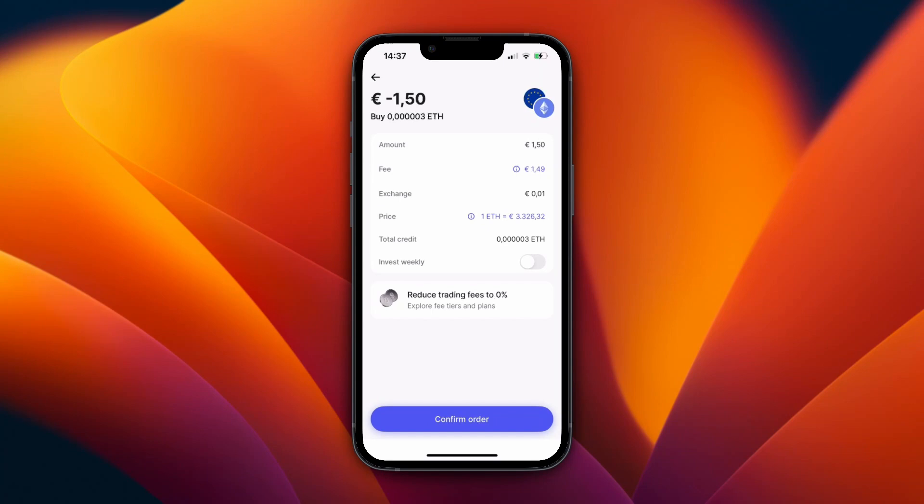But if you do want to buy, then just click Confirm Order at the bottom, and then you have bought this Ethereum on Revolut.